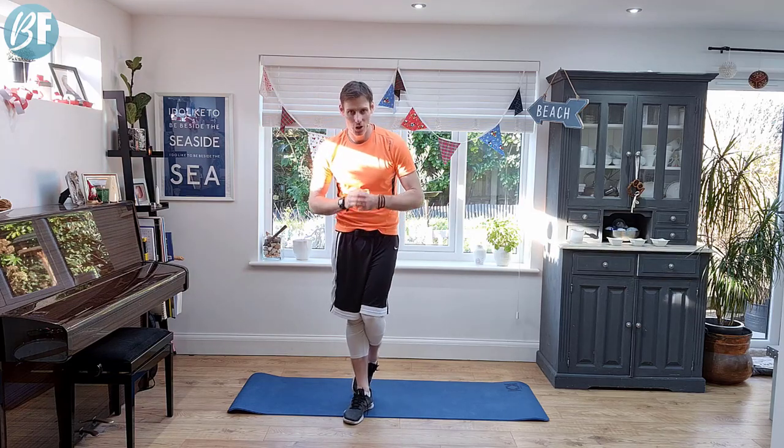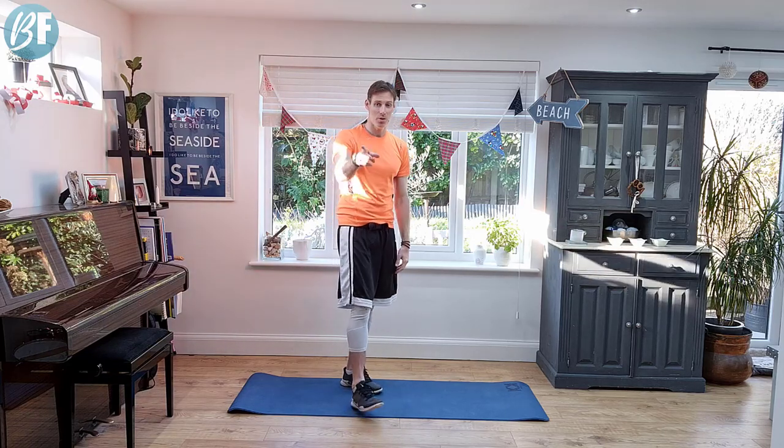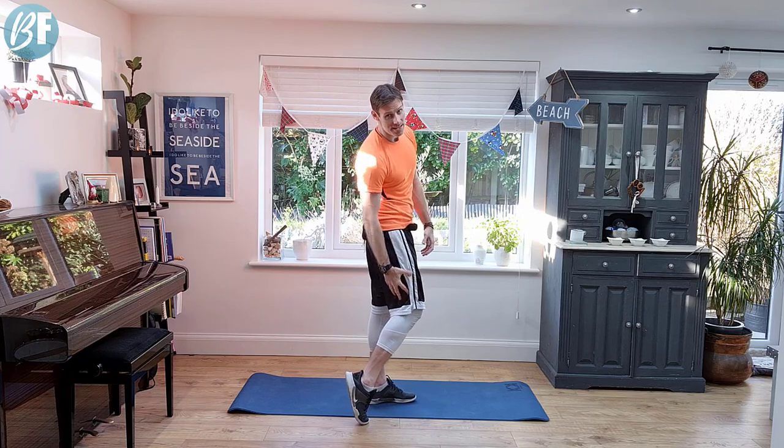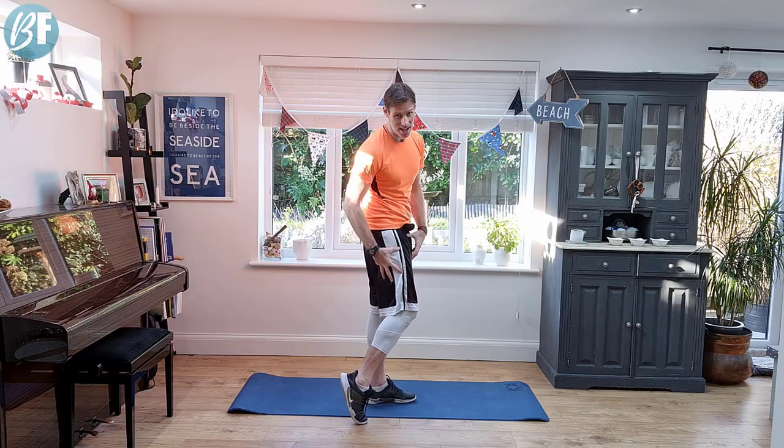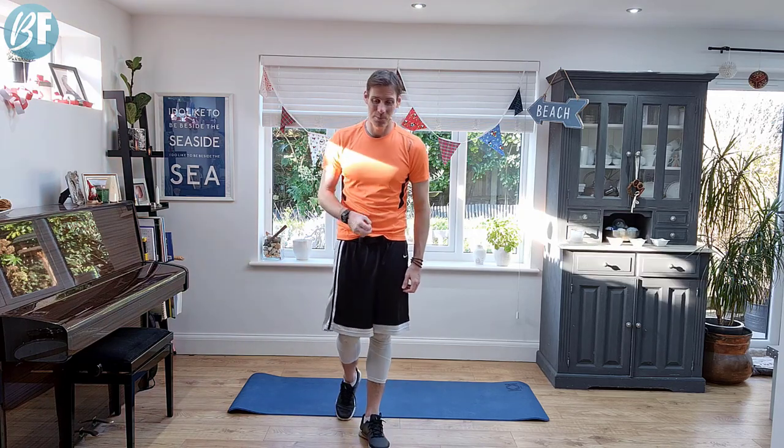Hey, it's Gavin here from MyBodyFixes.com, and in today's workout we're going to target the back of the thighs, trying to tone this area up and perhaps even lose a little bit of lard from there as well, to help you get in your jeans a little bit better. I've got a three-step plan for you. Step one is very simple: calorie deficit.